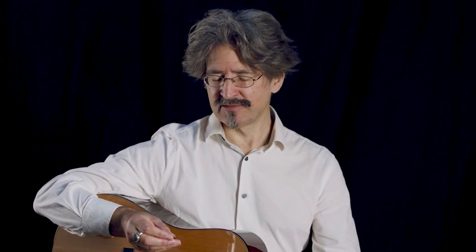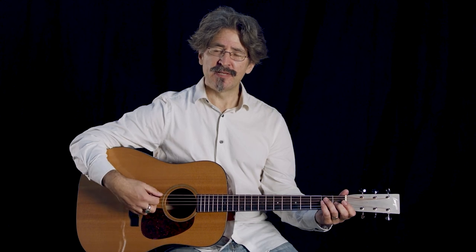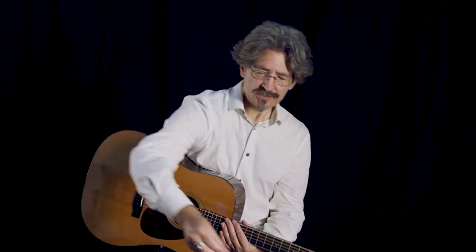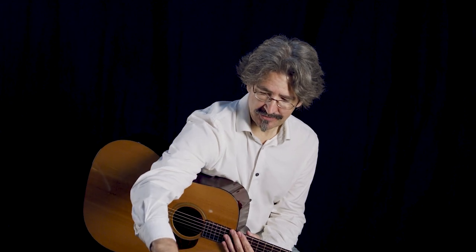This is a heavier pick. It's 1.5 millimeters and it's probably the heaviest that I would actually go with. The heavier picks are going to give me more bass response out of the guitar. This side here is all the teardrops.